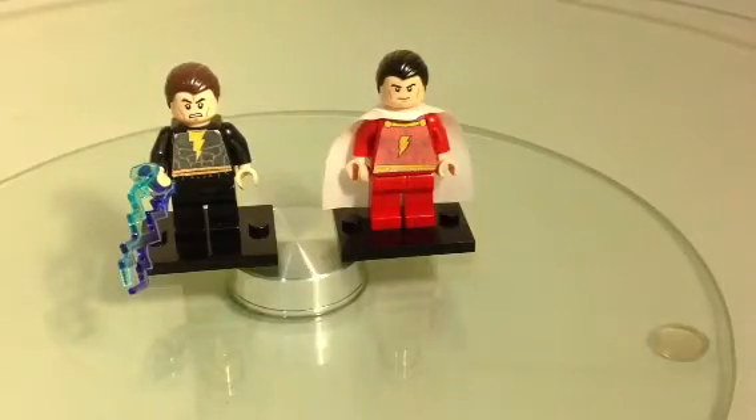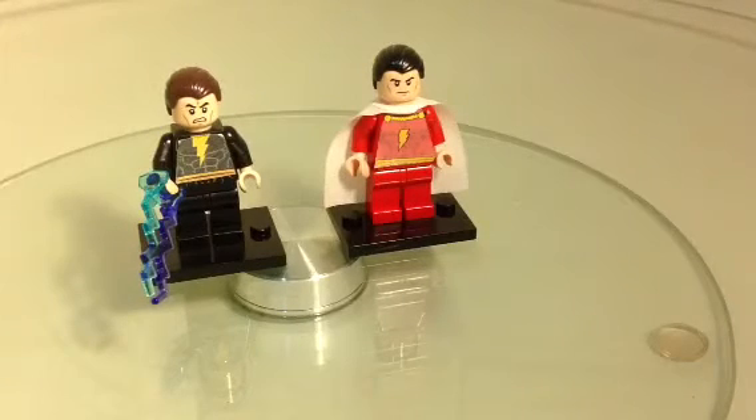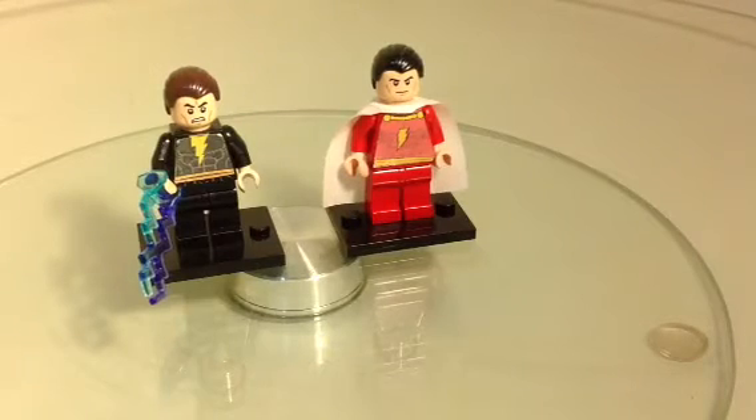With Black Adam over here, I've added the 2014 Clone Trooper Face under the helmet and it looks more accurate to the game. And with Captain Marvel here,